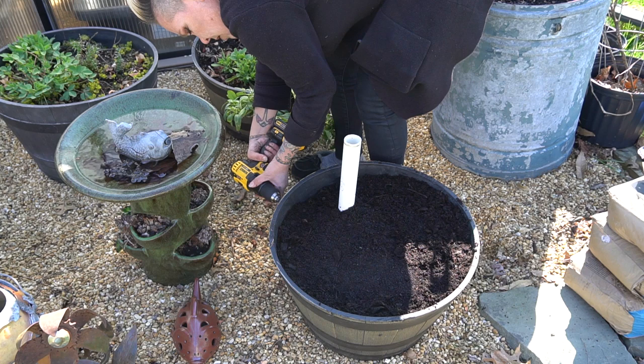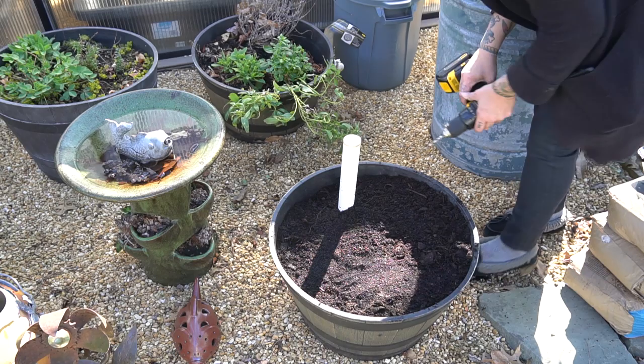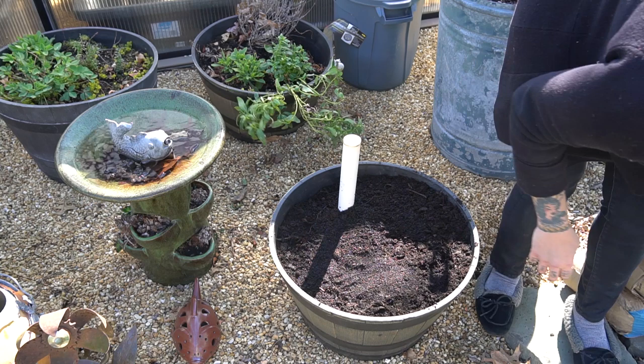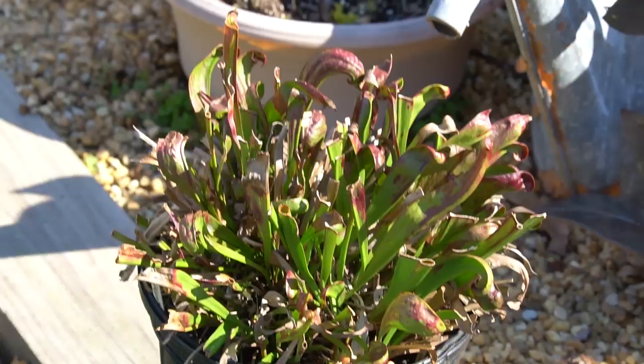I also drilled just a few small holes around the container a few inches below the soil surface, so that should we get a lot of rain — as we are prone to in this area — it wouldn't become standing water in there. These plants, while they do like things very, very moist, they don't want to be completely saturated.